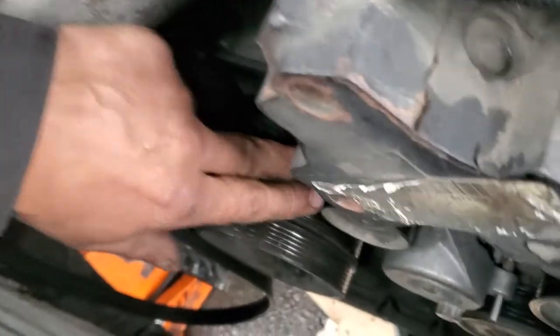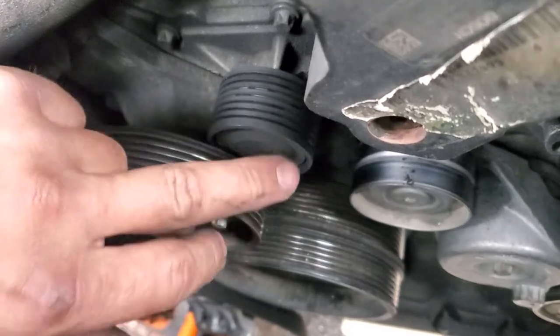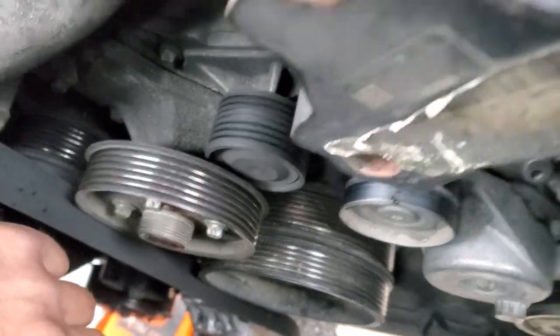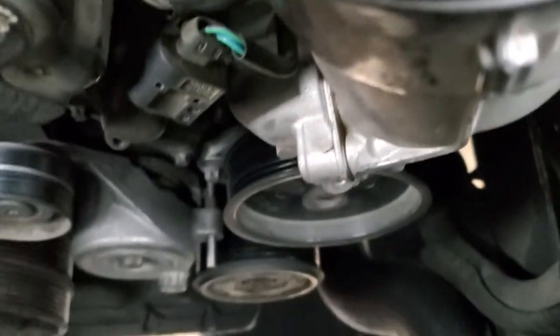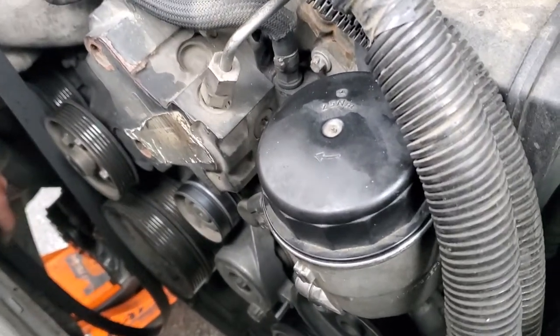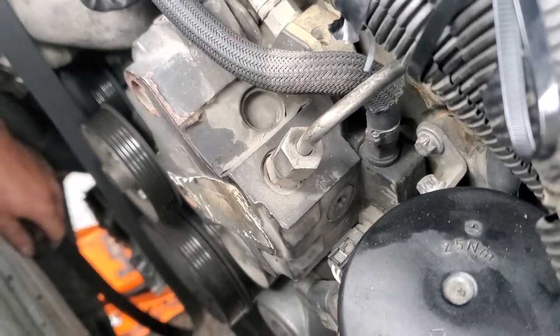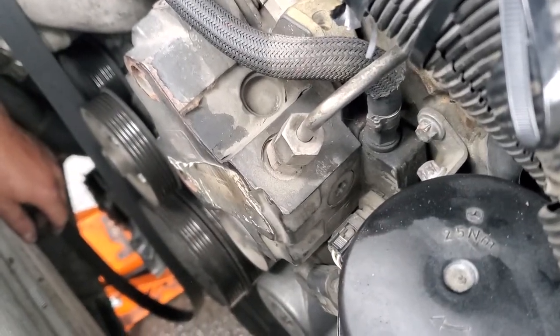Now listen to yours. You can hear it. We can see that your AC compressor was replaced, but we highly recommend replacing the belts and pulleys every hundred thousand miles.